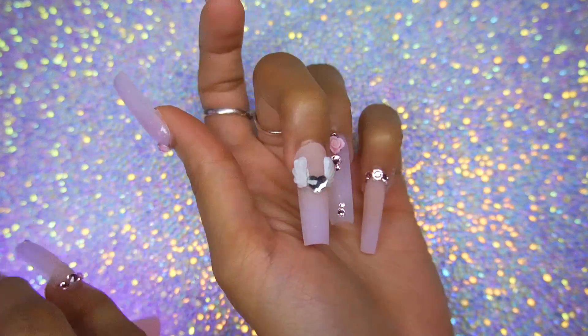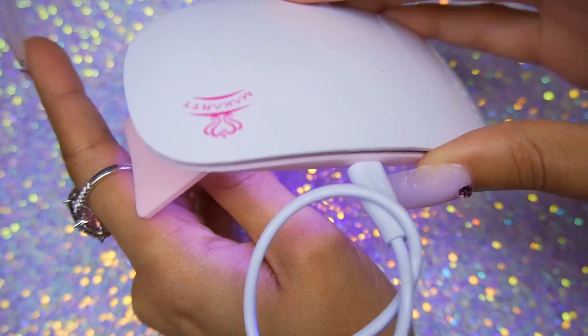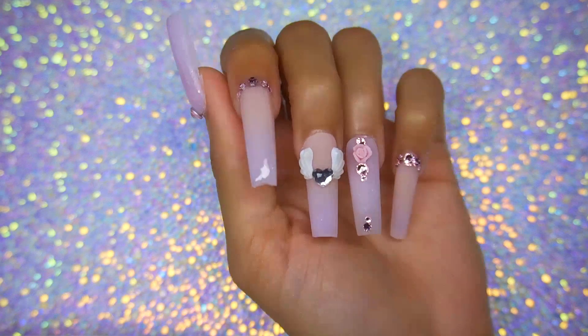Then I stick it in my lamp to cure. By the way, I'm going to put a link in the cards for a review of the 120-watt lamp as well as the McCourt dust collector, so you guys can check those out if you're interested.